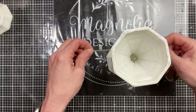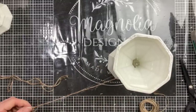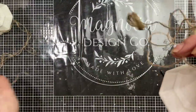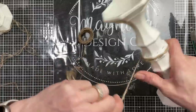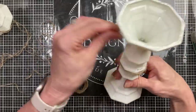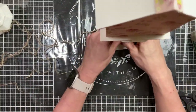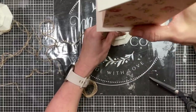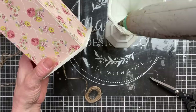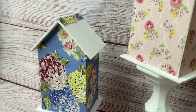Once my other two candlesticks are dried together, I'm covering that joint by tying a knot in some jute twine and wrapping it a few times — this adds to the farmhouse look and also covers any glue that may be showing. Then I'll use hot glue to attach the birdhouse to the tall candlestick pair, making sure to find the flattest side since these aren't completely flat. I love how these turned out!